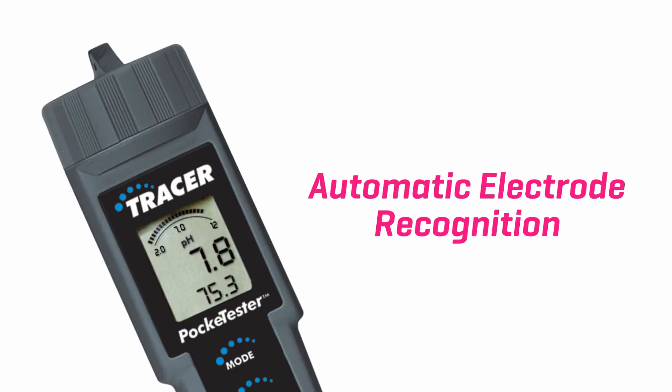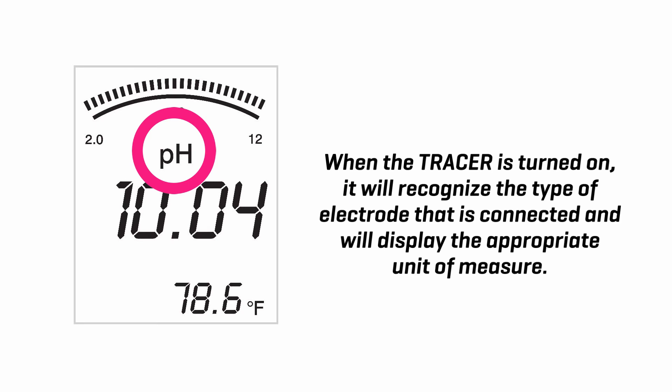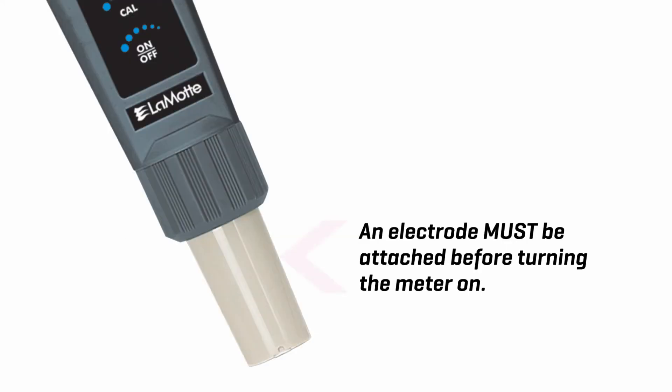Automatic electrode recognition. When the tracer is turned on, it will recognize the type of electrode that is connected and will display the appropriate unit of measurement. An electrode must be attached before turning the meter on.